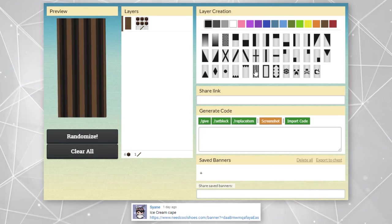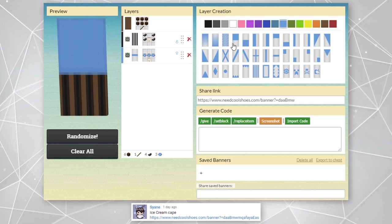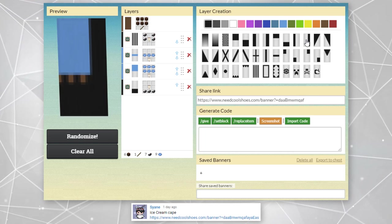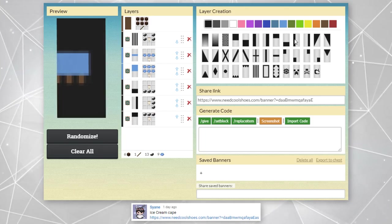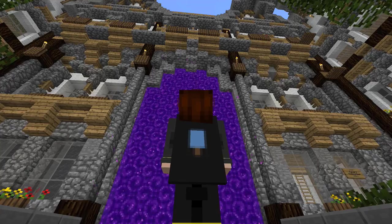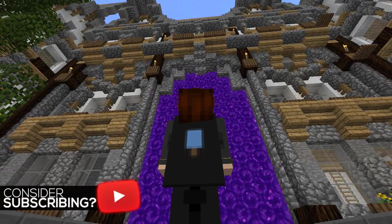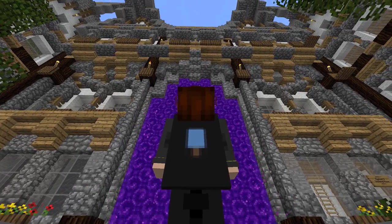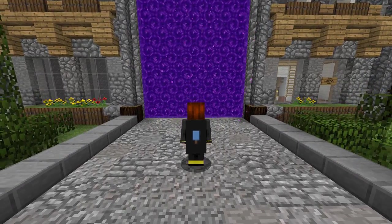Now we have a cape that was shared to us by Cyane. We've seen ice cream capes before, but I'm not sure we've seen it in this design — definitely not in a blue color, for sure. I think that blue color really adds some much needed color to this type of design. Let me know what type of flavor that blue ice cream may be. Could it be like Blue Moon? Maybe some cotton candy ice cream? Let me know some other types of blue ice cream.